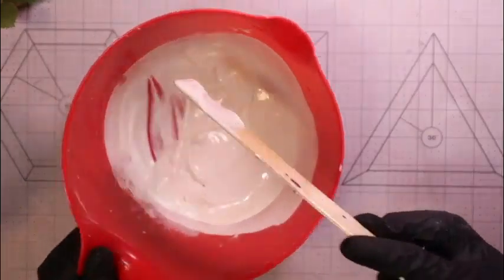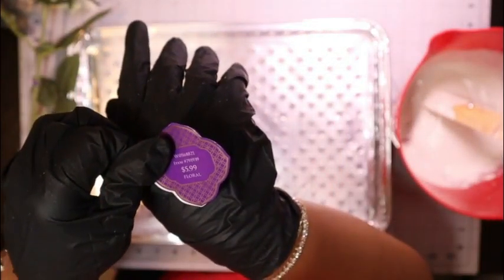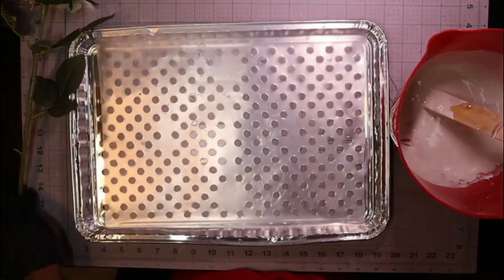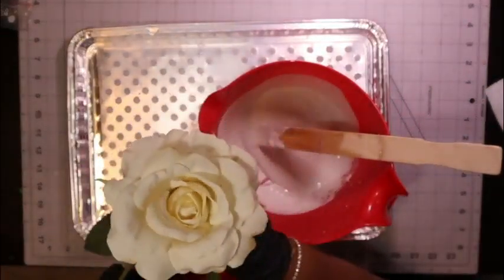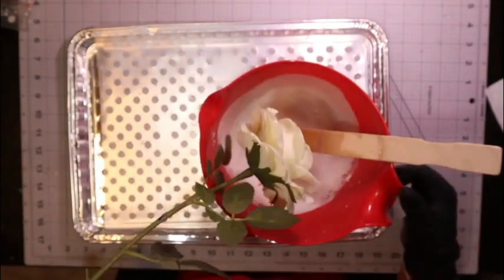So we'll be able to use this to coat our flowers. I picked these flowers up from Hobby Lobby — they were $5.99 at 50% off, so I only spent three dollars for each one.